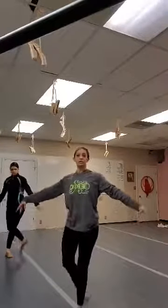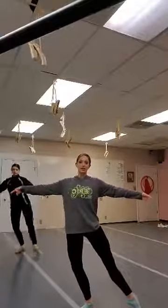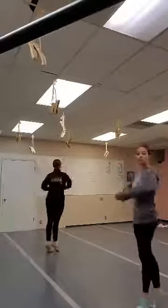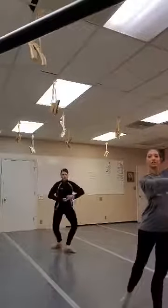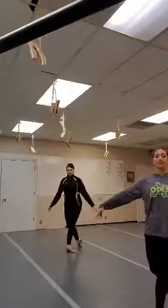Now here's the new part — we're going to do a soussou. We're going to plie tendu with our right leg. Soussou, turn around, plie fifth, chasse tendu back, B+.